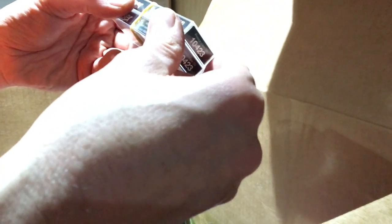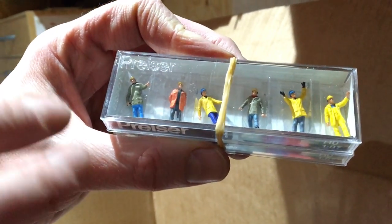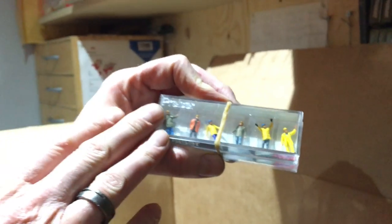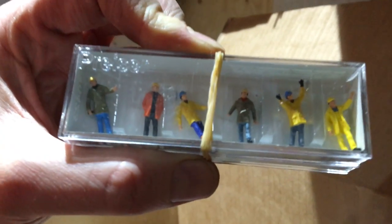Workers in protective clothing, Prizer 10423 — they're back in stock as well. These are HO but perfect for use on 00 scale layouts. There is a slight difference in height, but it's about one millimetre or so, so it doesn't make much difference.